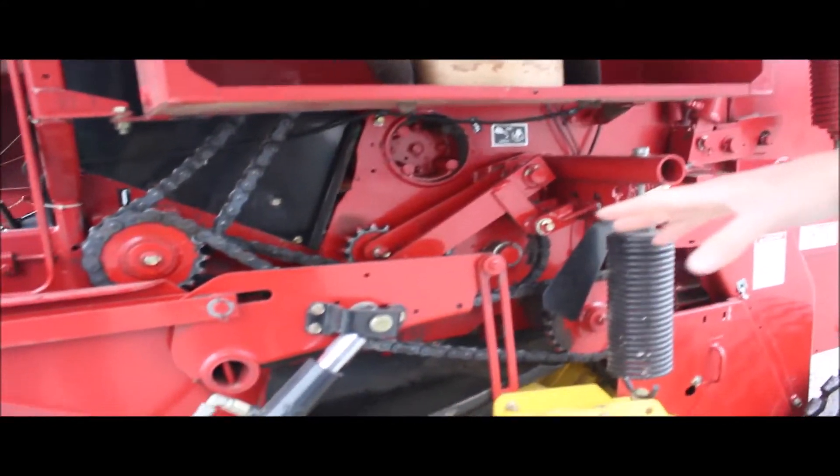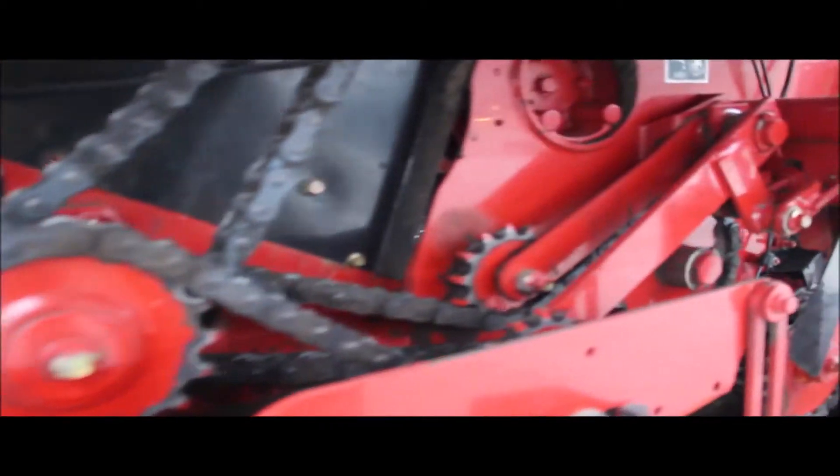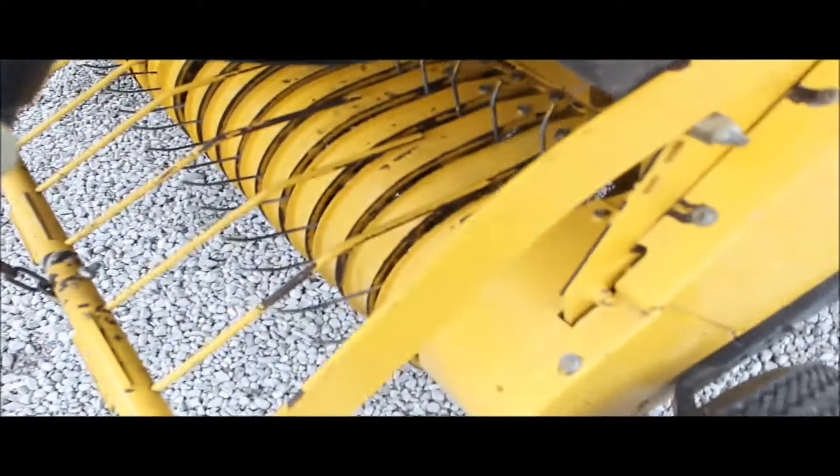This gentleman has kept them greased and oiled. Still got original paint on the sprockets. The sprockets look good, they have low wear. He just did his own hay for his own few cattle — didn't have a lot of acres.